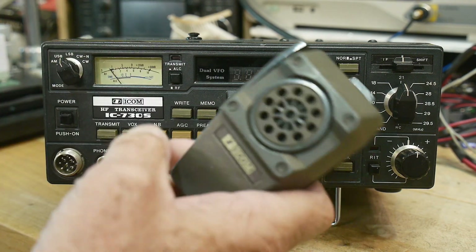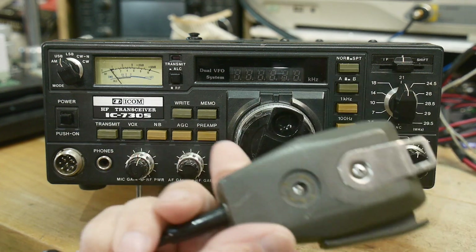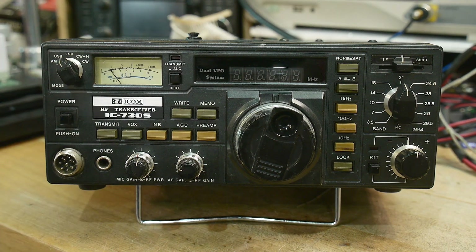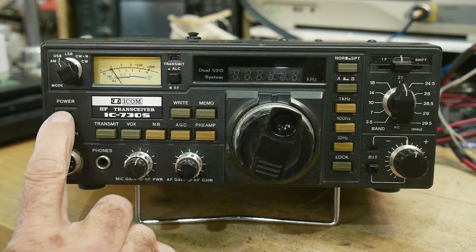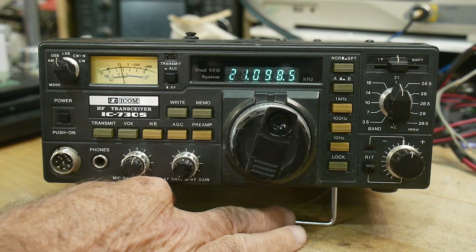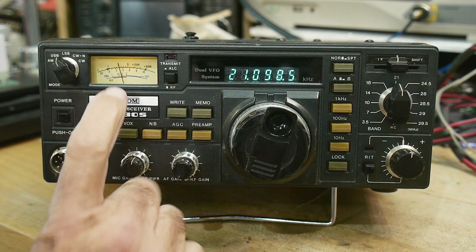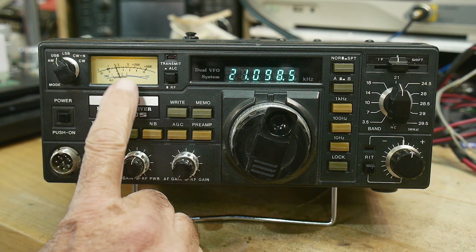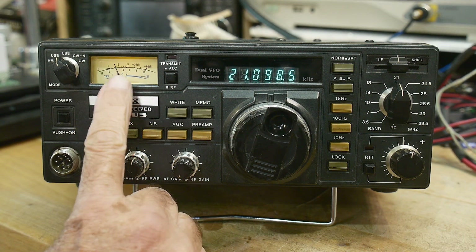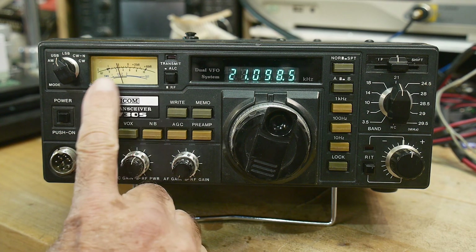It came with the microphone — real old school. The display certainly works. I've already made one repair: the backlight for the S-meter was burned out, so I replaced it with an LED. It was a UV lamp with a clear bulb behind it.